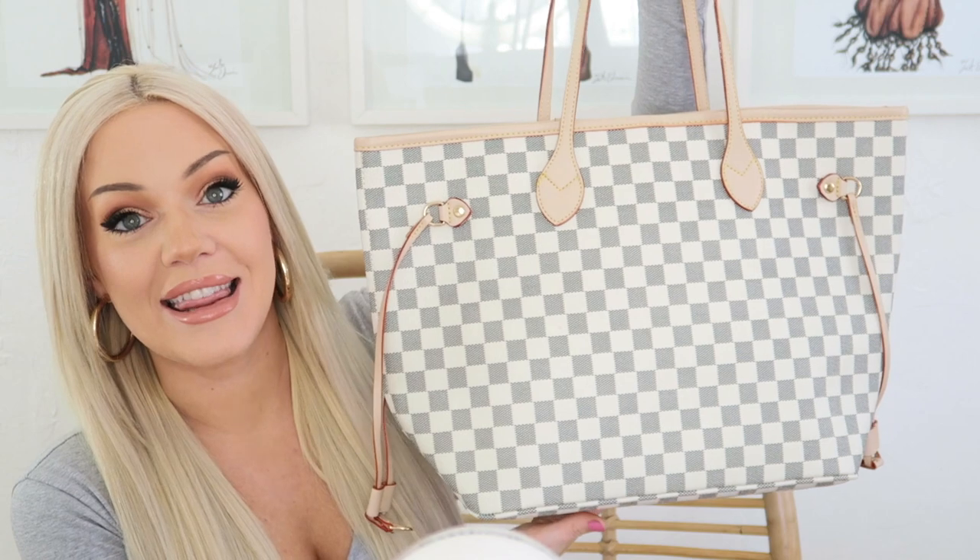These bags are perfect for traveling — a really great size whether you're driving somewhere or flying. I take my Neverfull every single time I fly because I'm able to put my laptop inside, all my chargers, my camera, makeup and skincare — because in case I have to check a bag, I want to make sure I have my necessities all in one bag. It's nice to have a bag that fits everything, hence the name Neverfull.